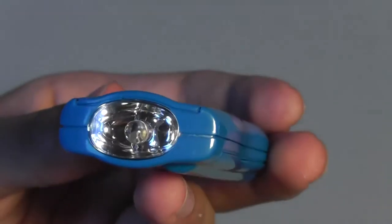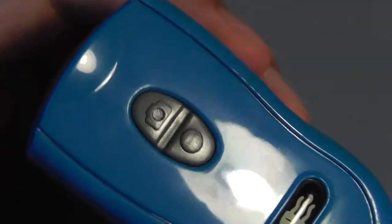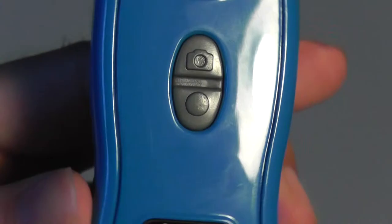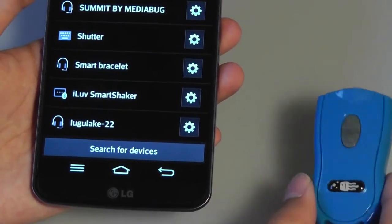The front features the flashlight, which is amplified by the chrome accents. There are also controls for taking photographs — they're pretty tactile and responsive, raised above the surface, although the keys are a little bit on the small side. The first thing I'm going to do is pair the Jelly flashlight remote to my phone.